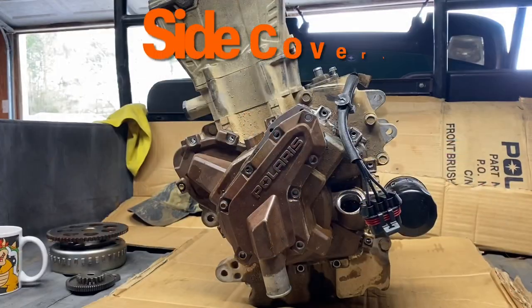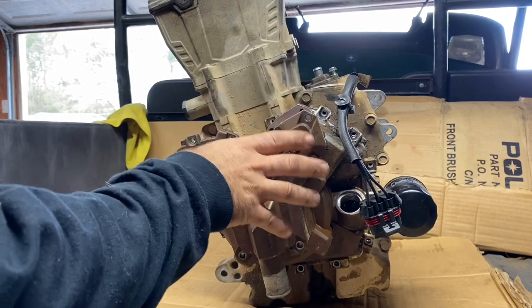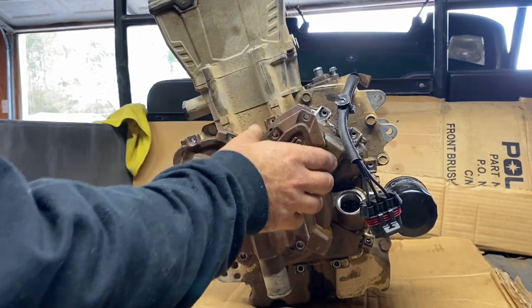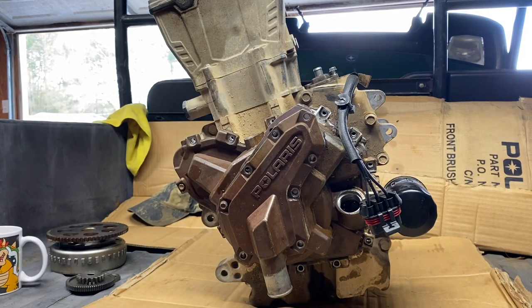This motor came from Polaris. A lot of the components they took off the customer's other engine they reused on the new motor, so some of this stuff is just loosely on here. I just want to demonstrate basically how to take it apart.